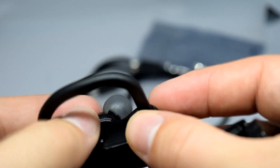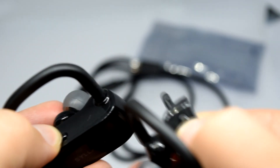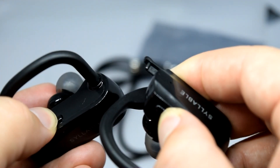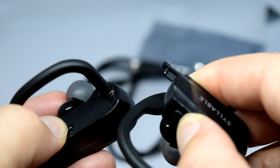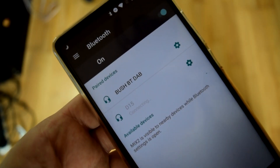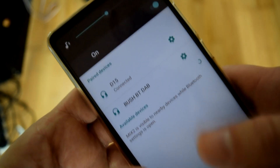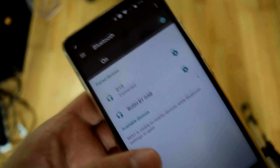The way these Bluetooth headphones work is that you simply turn them on — there are two buttons on either ear piece. They will first connect to each other, and the ear piece will actually tell you that they're connecting. It also tells you when they're turned off. After that it connects to your Bluetooth mobile phone or other device, such as your computer, and tells you whether it's connected.